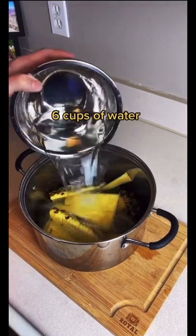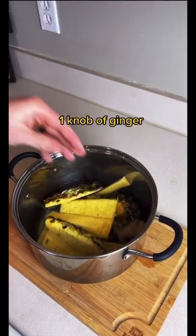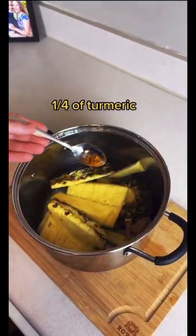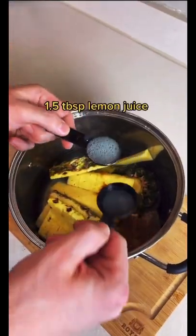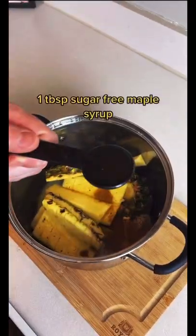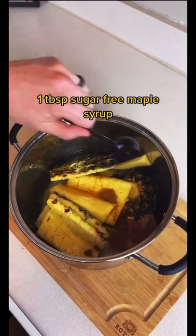Next add six cups of water and a knob of ginger, one quarter teaspoon of turmeric, one half teaspoon of cinnamon, one and a half tablespoons of fresh lemon juice, and one tablespoon of sugar-free maple syrup.